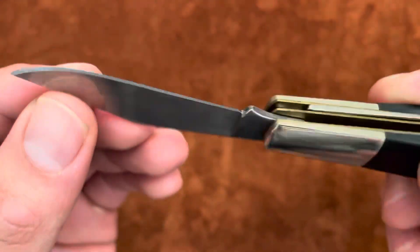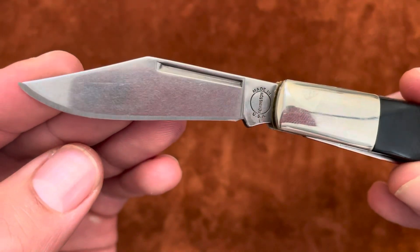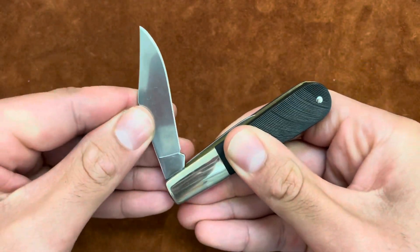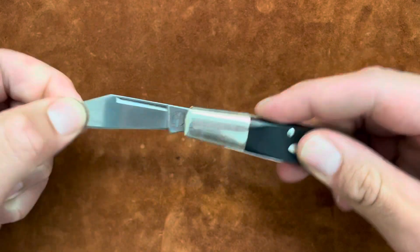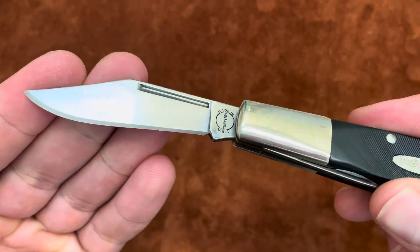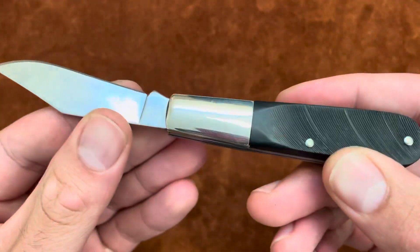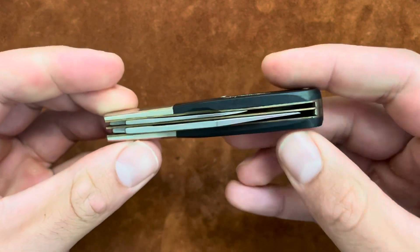It has kind of a stonewashed finish — let's say a minor stonewash. It has a half stop. I got this used off eBay, no box, but it looks pretty brand new to me. Based on the edge and everything else, it's in really good shape, barely used.